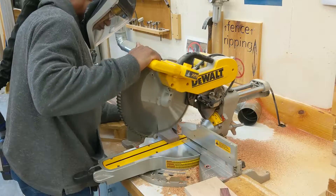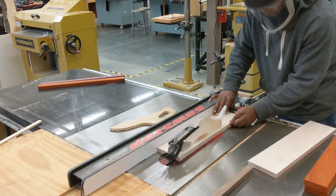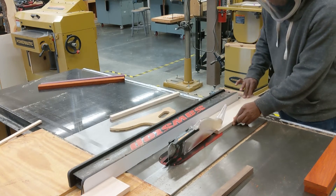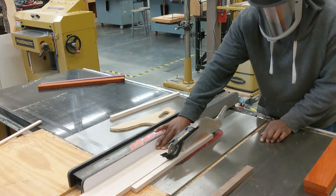Trimming the end on the miter saw to make sure the whole thing is square. Next I'm going to trim down the maple — it's nice because you get extra little pieces that you can use for pens.